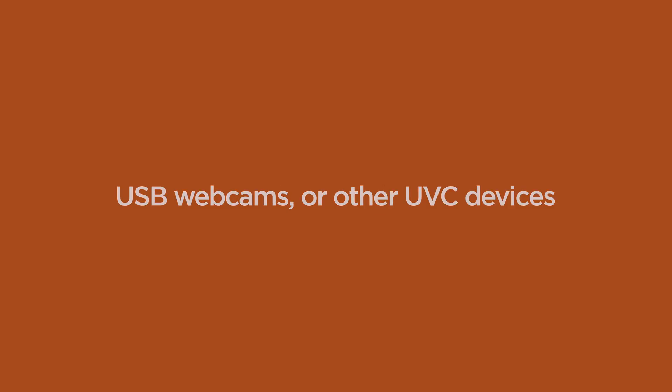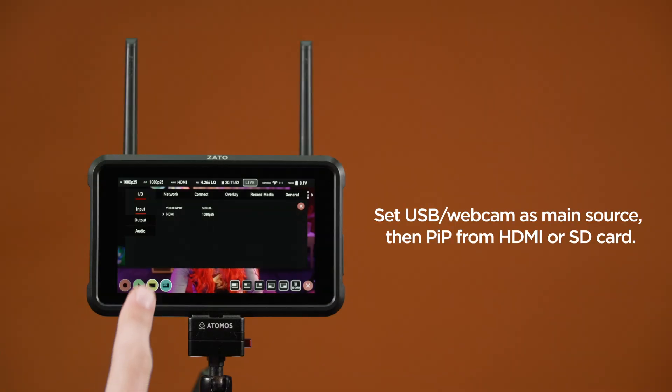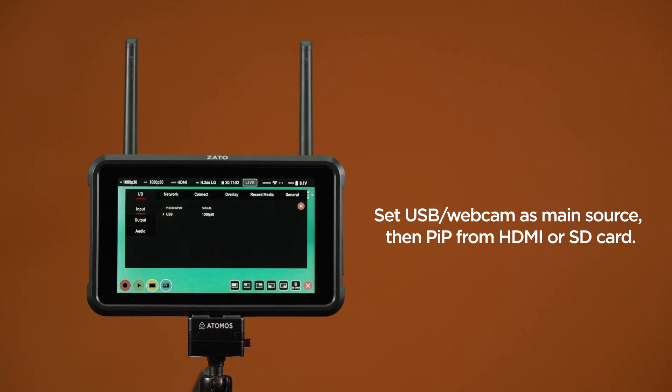USB UVC: this could be your regular USB webcam, other UVC devices like PTZ cameras, or even professional cameras like the Zcam E2 series that also output UVC signals via their USB port. Set USB webcam as main source, and then enable Picture-in-Picture from HDMI input or SD card playback.